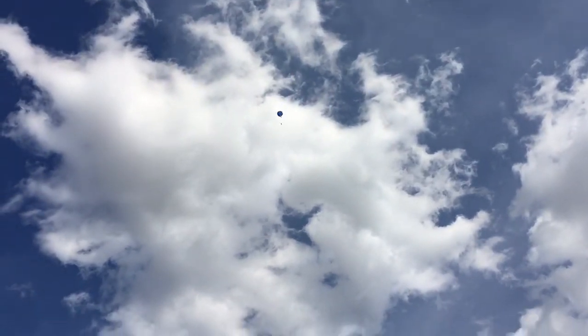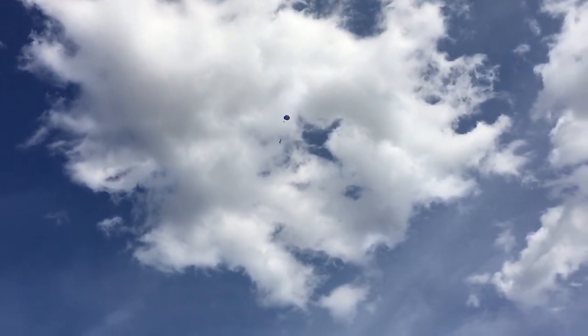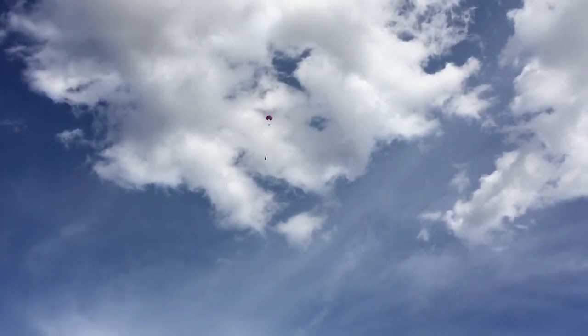It's out. There's the chute release. It's open. And that, my dear, would be a very successful L1 flight.